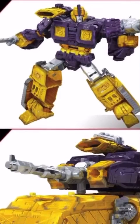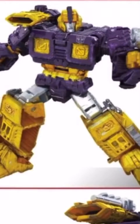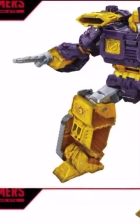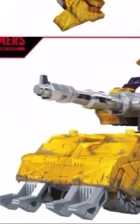Impactor. Now this is a character I love — I love him to death. I love the original release, and he is just badass.